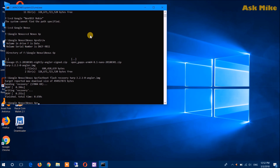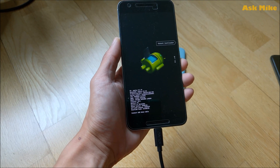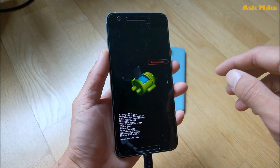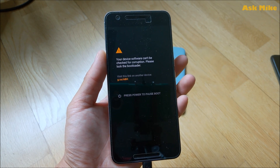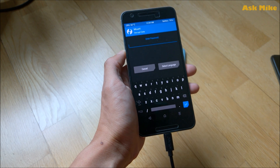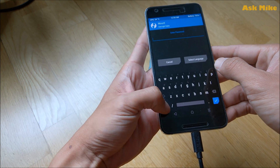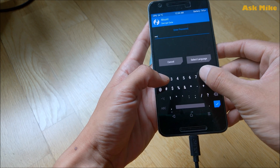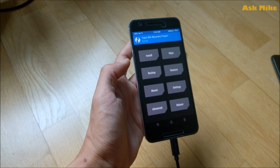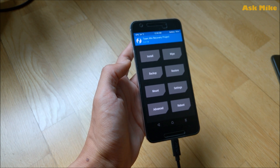The next step is to transfer the files to the phone, but we'll do that after booting into recovery. On the phone, you're currently in fastboot mode — use the volume rocker to navigate to Recovery Mode and press the power button to select it. The phone will boot into TWRP recovery. You can enter your password if you have one, or cancel to proceed. Now you're in recovery — move back to the PC for the rest of the process.